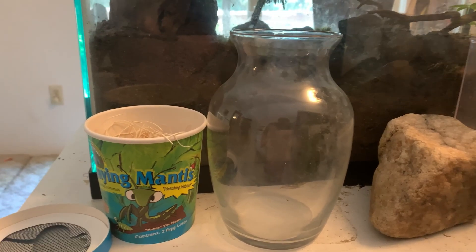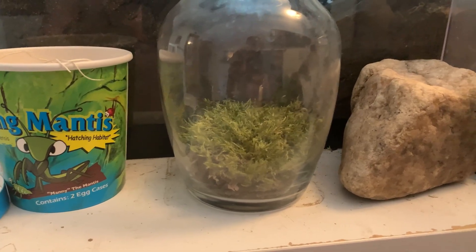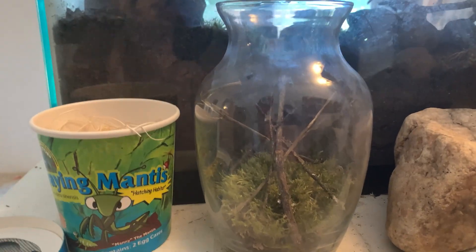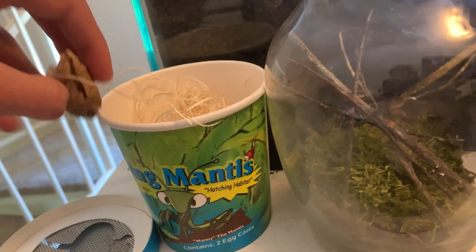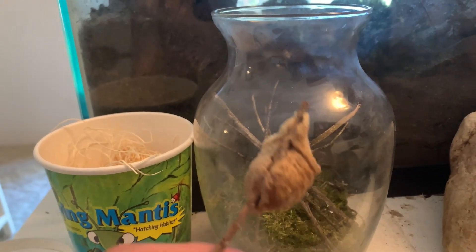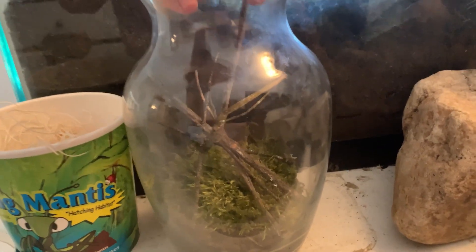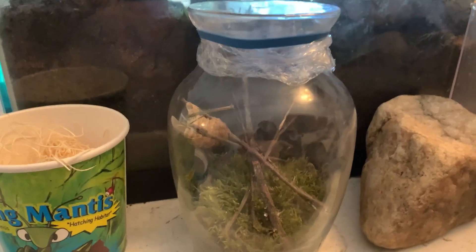I'll be hatching them in this glass vase. I put some dirt and moss in it — it doesn't need to be too special because it'll just be the egg in there until they hatch. Then I put some twigs for them to climb on when they hatch. I attached it to another twig so it looks more natural. Then I put some plastic wrap on the top with a rubber band to keep it in, and I'm also going to put some air holes in the top.